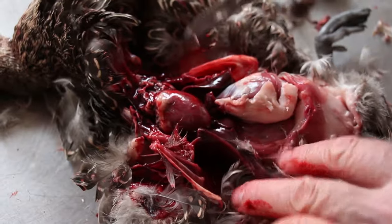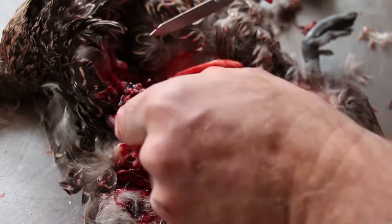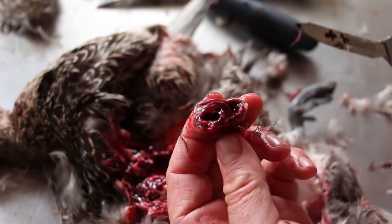Once you've cleaned the duck and exposed the inside, you can actually remove the heart and the gizzard. The heart's right here at the top. What you want to do is pull it up and just cut it right at the top end of the valves there. You can see where the valves are. It's easy to wash out and clean.